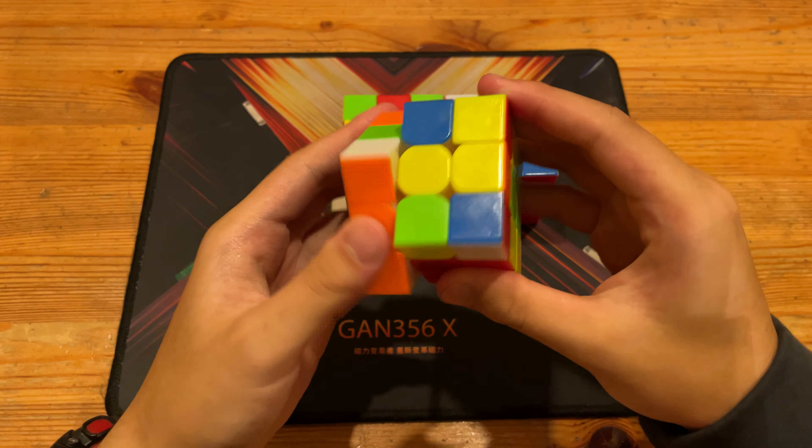And for the first pair, just go with this pair. So use U prime, pair it up, and then insert — which is exactly what I planned in the inspection.